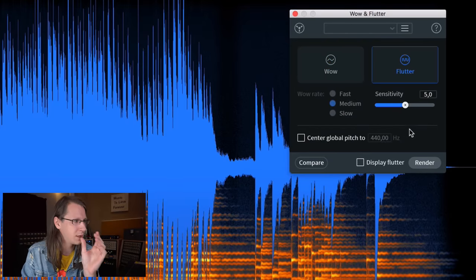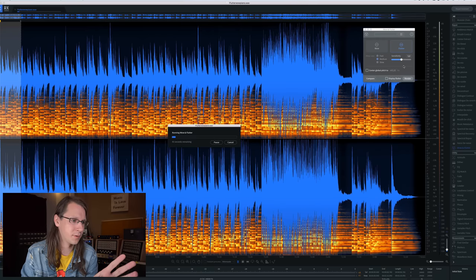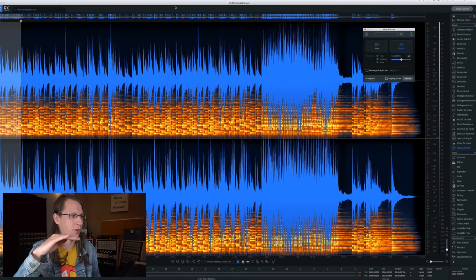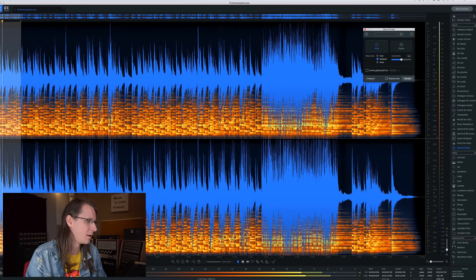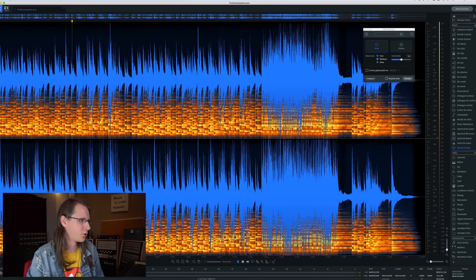Let's repair the first part — it takes a lot of CPU so let's just set it to the default setting and render the flutter. The flutter is gone! You can still hear the wow — wow is always slower. Let's also do the wow. I mean, this is almost magic. If we now play the whole song...